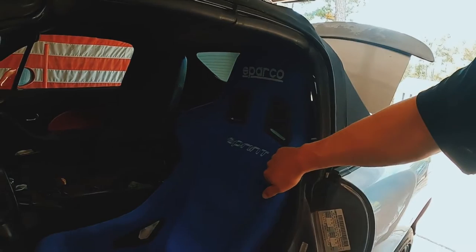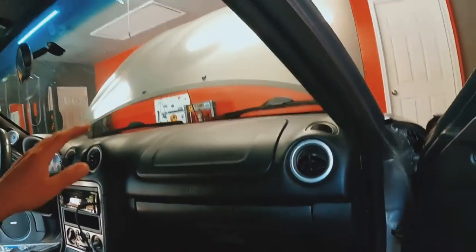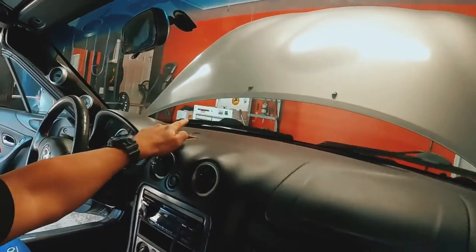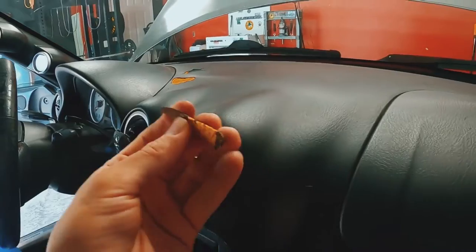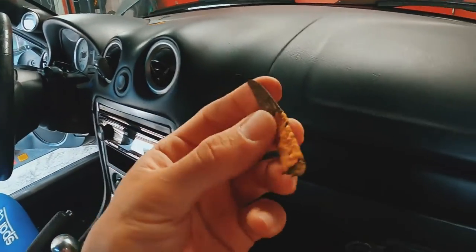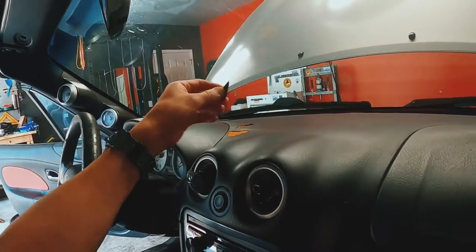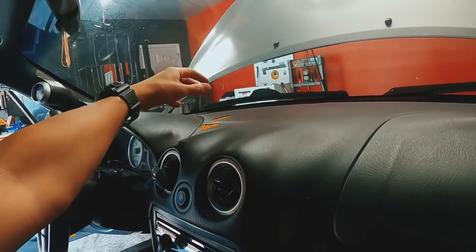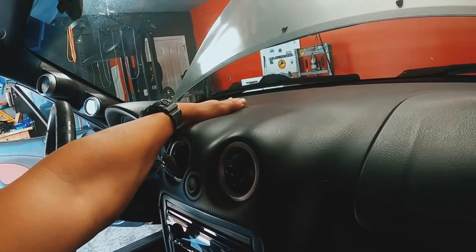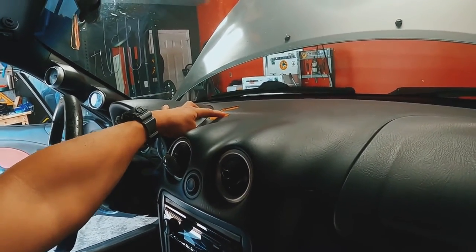Last bit I'd like to talk about is the interior. As you can see, it does have a Sparco Sprint seat that did not come with the car — I installed that when I got it. The dash is cracked because the previous owner made the really dumb decision to mount one of those suction cup pieces to mount a phone or camera on it. With the heat, it cracked the dash.